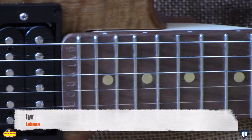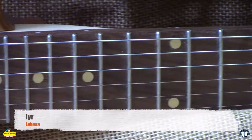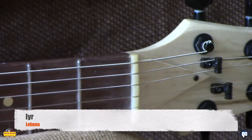The guitar has an ambrosia maple neck with a walnut board, stainless steel frets, bone nut, QA tuners, and weighs in at a beautiful 7.2 pounds.